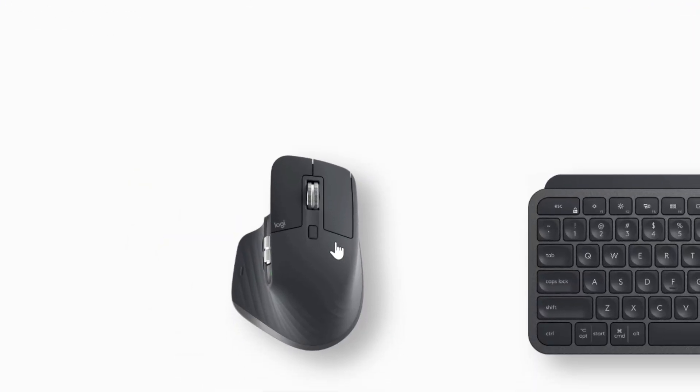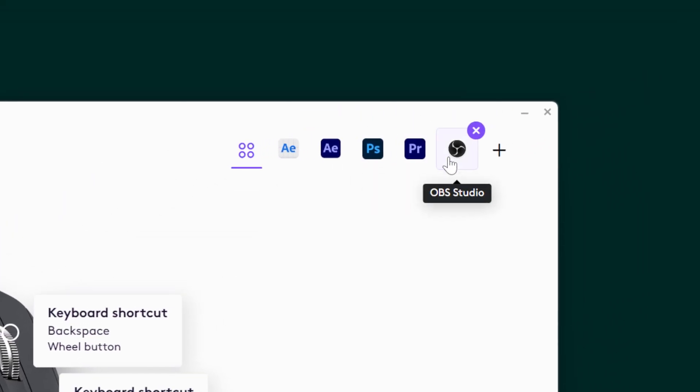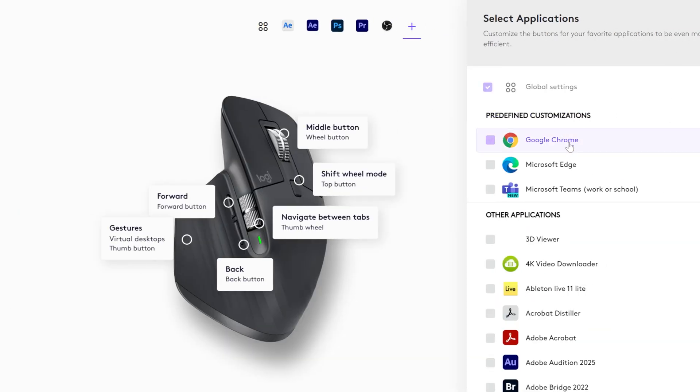Here's what you've been waiting for — exactly how I customize the MX Master 3S mouse to edit way faster. Let's head to my PC and get started. You see your mouse on the screen. Click the MX Master 3S. I have shortcuts for Premiere Pro, After Effects, and After Effects Beta. If you don't have them yet, click Add Application and pick the application you'd like. We're going into Premiere Pro. What makes this mouse useful is when you customize it to navigate the timeline at blazing fast speed.